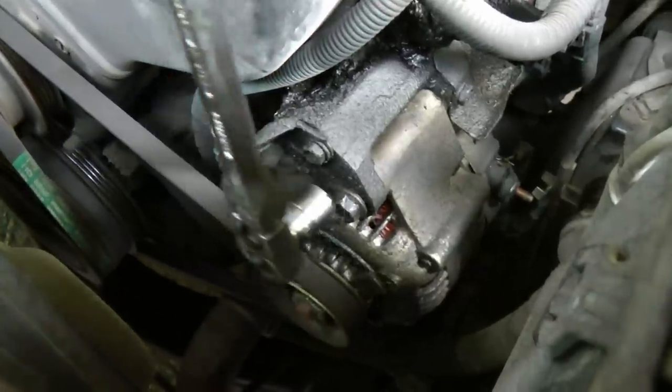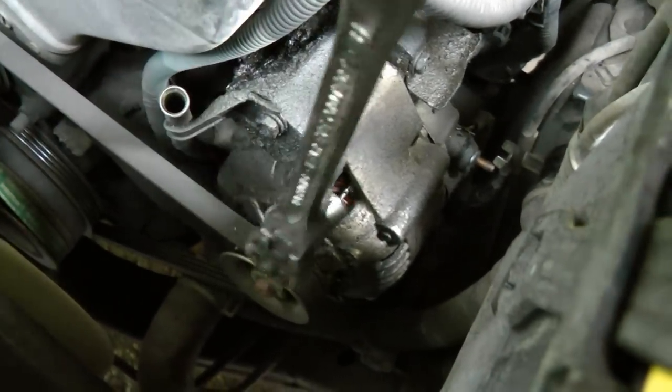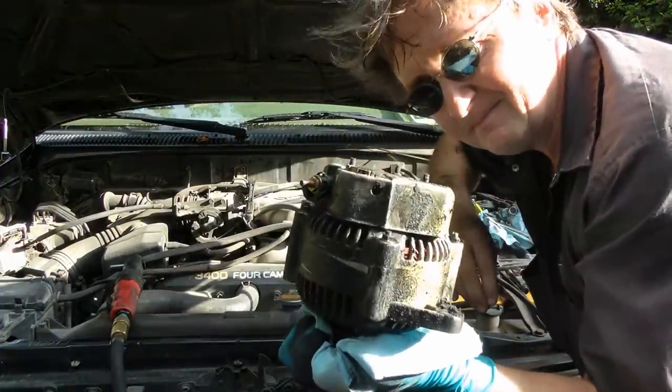Then loosen the two bolts that hold the alternator onto the engine — there's a 14 millimeter on the top and a 12 on the bottom. Now comes the alternator out. Alternators are almost always only available rebuilt, so bring your old one when you go to get another one.